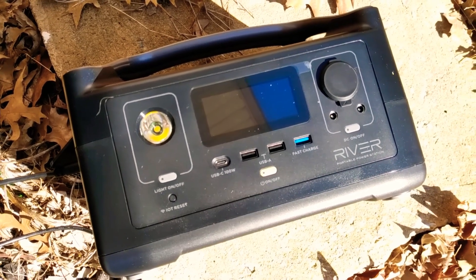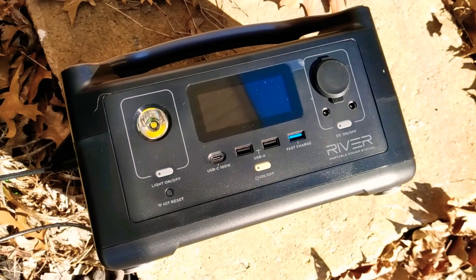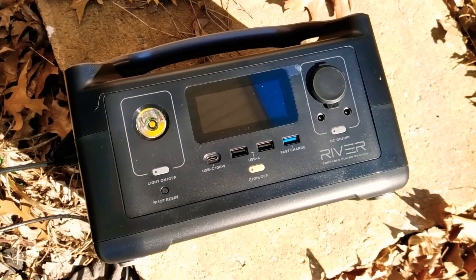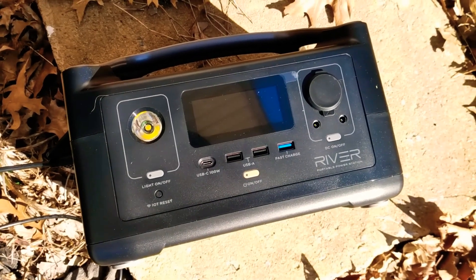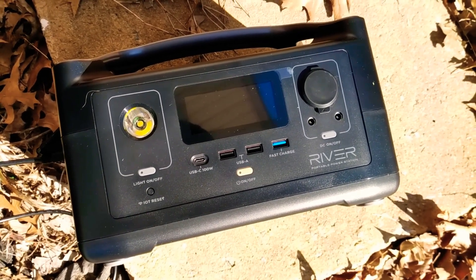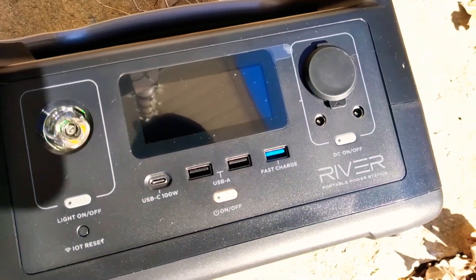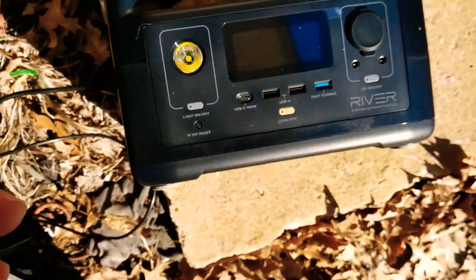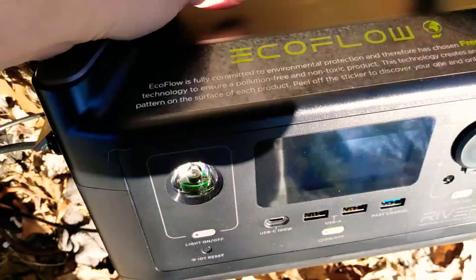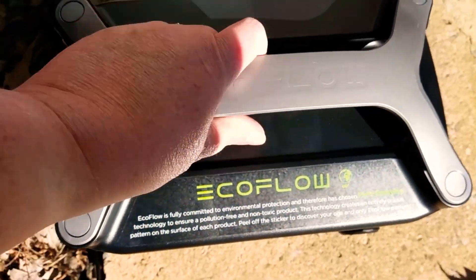Hey guys, this is JJ, just coming at you with a quick — I don't know if it's a little review — but just how easily I have been able to set up my own solar portable power station here, the EcoFlow River 600. I have it laying on its side though, because I wanted to see what my input of my solar power was. It has this carrying handle.